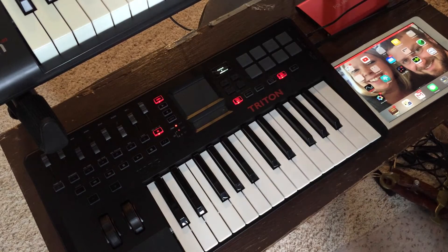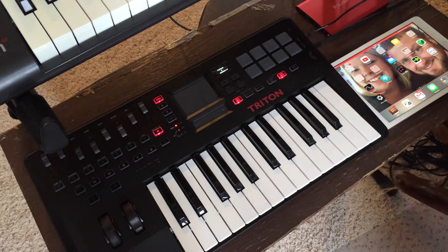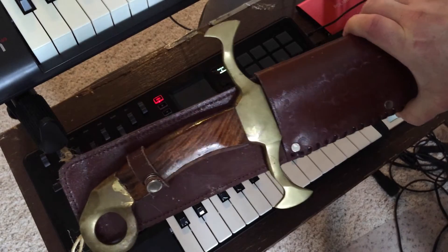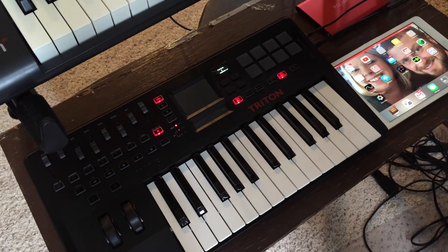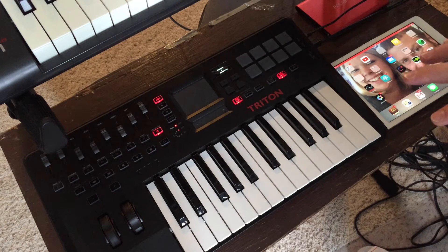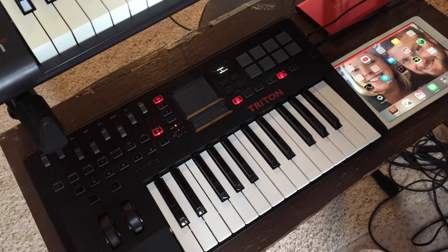Hey guys, Mitch here. I was going to do an unboxing video of my new Korg Triton Tactile 25, but that didn't pan out as well as I wanted to. I was going to try to be funny and open it with a knife and do an accent, but that didn't work out either. So I figured I would just, now that I've played with it for about almost 24 hours, go over the things I had questions about before buying it, to give maybe a different perspective to someone possibly thinking about buying the Triton Tactile.